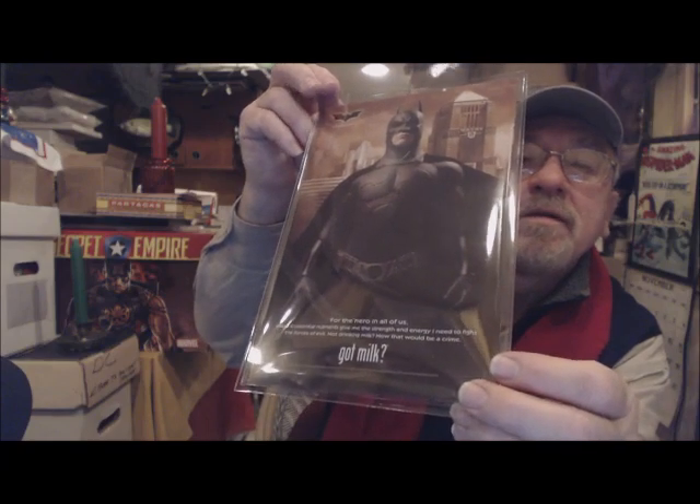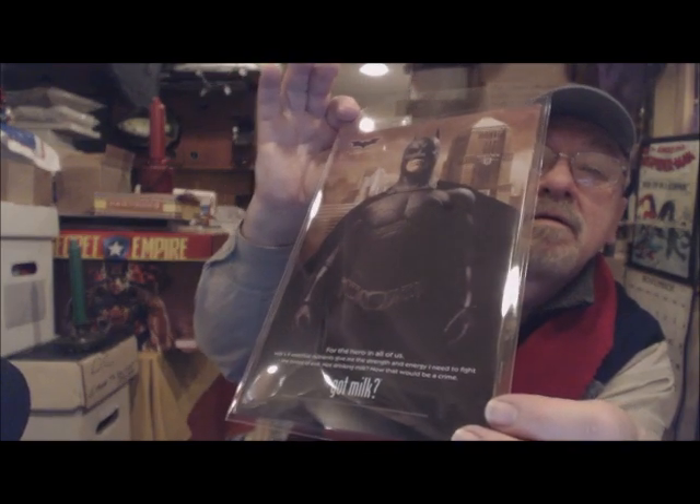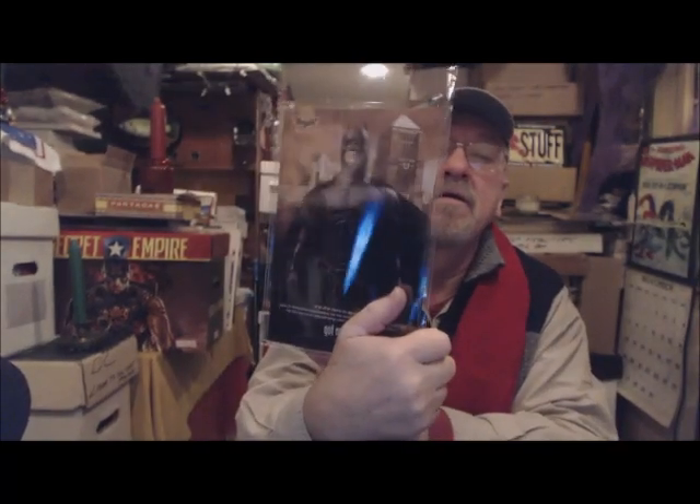And I instantly have access to the back of this — great ad. I'm just sorry for the glare because that kind of takes away from it, but — 'Got Milk?' That is one of my favorite back cover ads for a modern age comic. So I think that's pretty neat, and it's very sturdy. You don't have to worry about pulling it out of the bag — you can see the edges, you can see the whole back cover of the book, as well as the front cover.